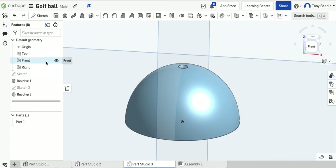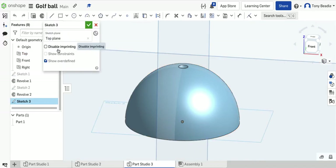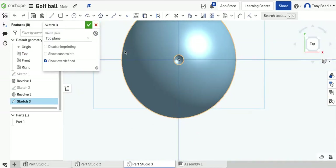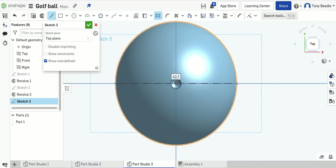Now go to the top work plane and put a new sketch on that. Press N. We're going to put a construction line coming through the centre going left to right, and then one going top to bottom. New line, construction — start from one edge and go across to the other edge. Press escape, then do the same going the opposite direction. So we've got two construction lines drawn.